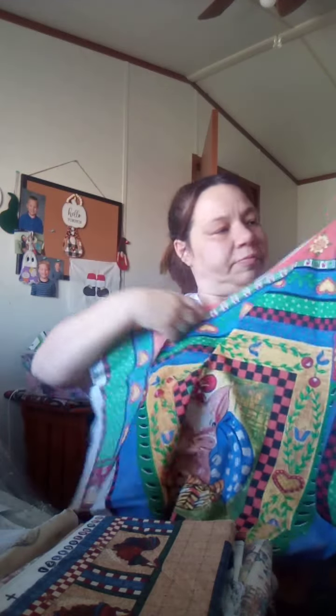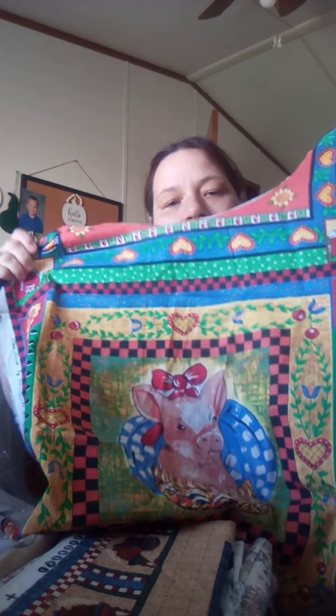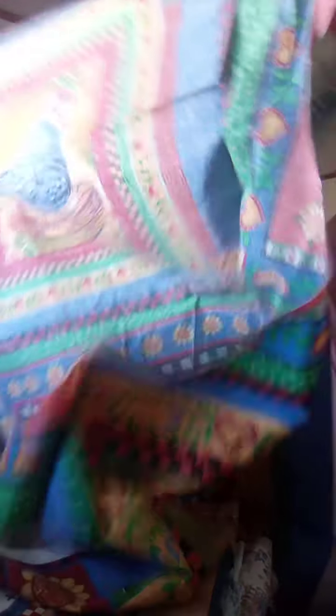They've got chickens on them, and then here's the rooster. And here's the pig. Oh, I could make placemats out of these to go on my table. I don't know what this one was — it was cut. But that is so cute. Placemats or a wall hanging. I think that pig is so cute.